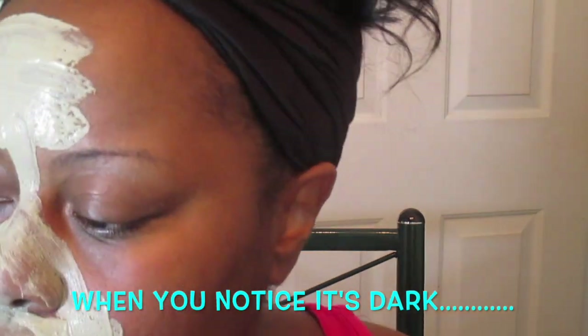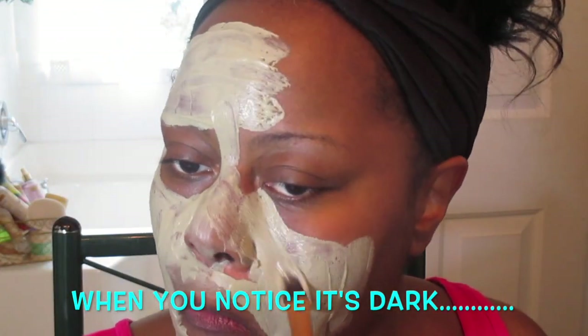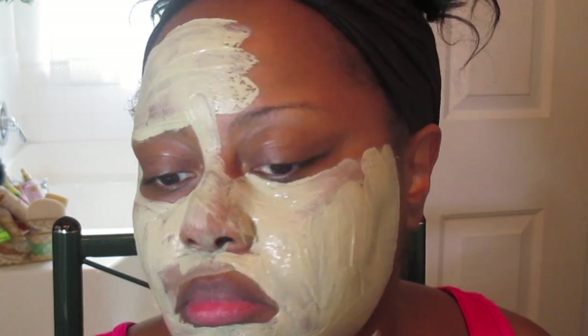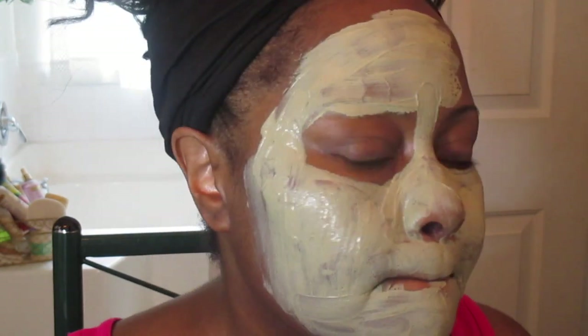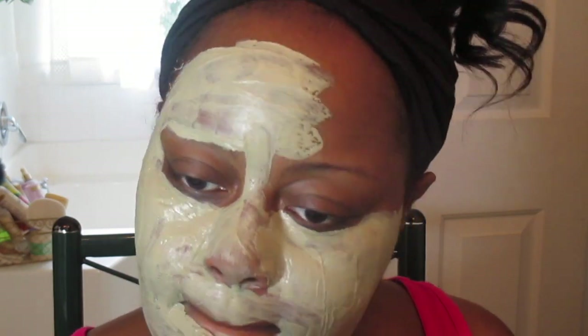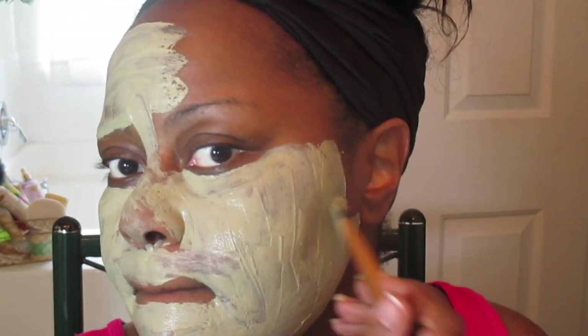If you wear makeup, this is definitely a mask you want to do at least once a week; if you have sensitive skin, once every two weeks. When it starts getting hard it will tighten on the skin — do not get alarmed. It's just stimulating the skin and improving your blood circulation, so that's what you want.